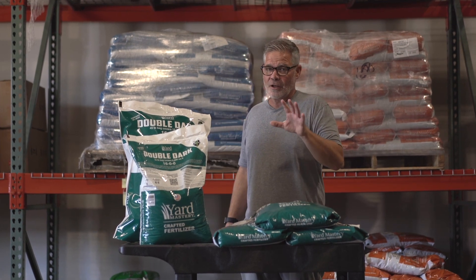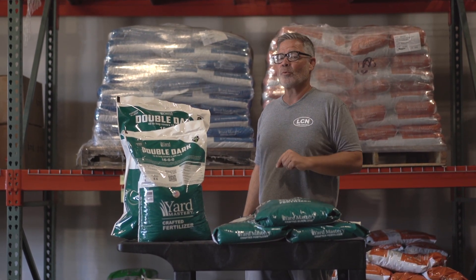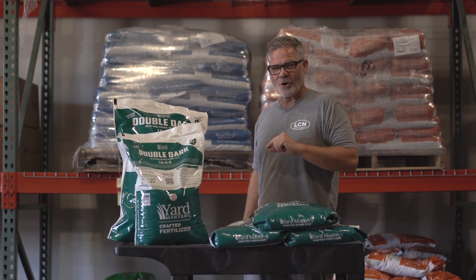With that, I'm Alan Hayne, the Lawn Care Nut for Yard Mastery. I want to thank you for supporting an American small business, and I'll see you in the lawn.